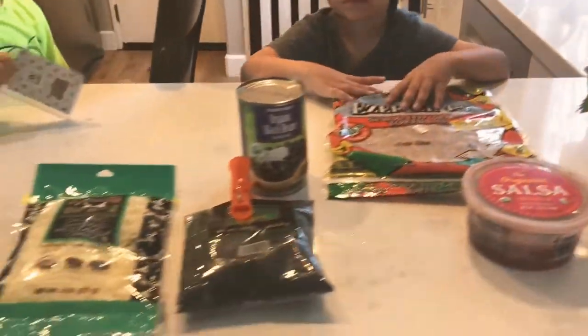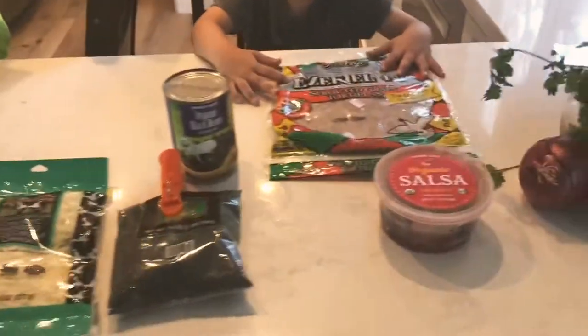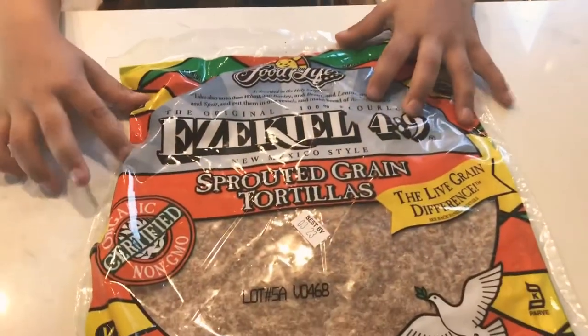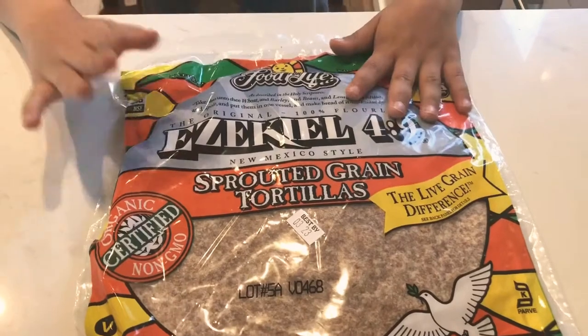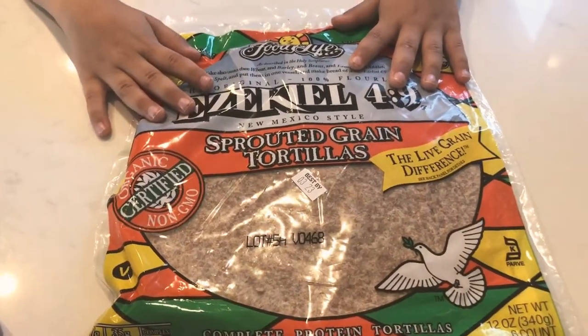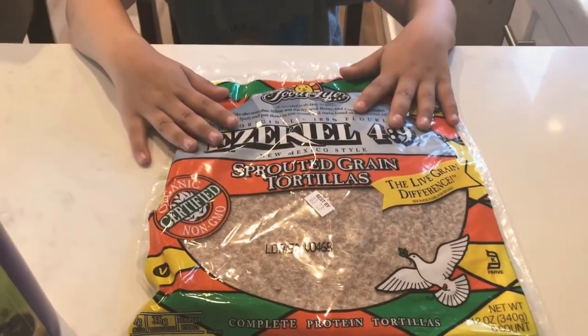Here are the ingredients for the burritos. The first thing you will need are the healthiest tortillas you can buy. These are at Trader Joe's — Ezekiel 4:9 Sprouted Grain Tortillas. They're made with sprouted grains, which are better for you than regular white flour tortillas.